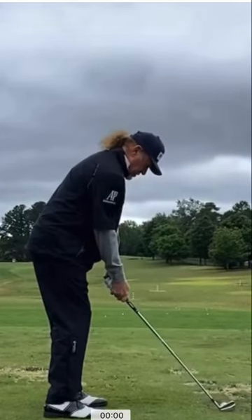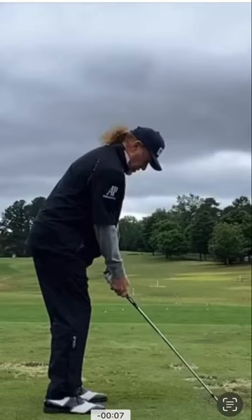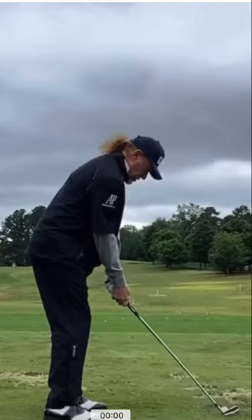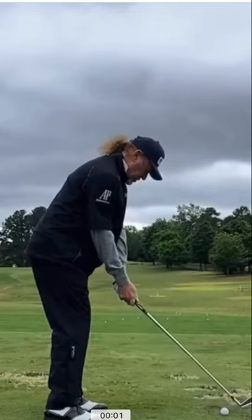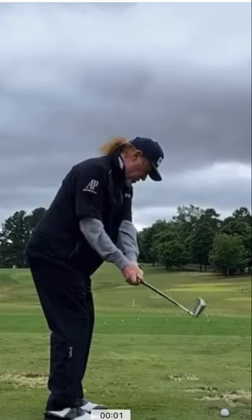Once we look at his setup, it's very, very good. His posture is solid — everything about his setup looks very nice. But what you'll notice in the takeaway is that his hands move severely out, and that club kind of just follows in that same direction.